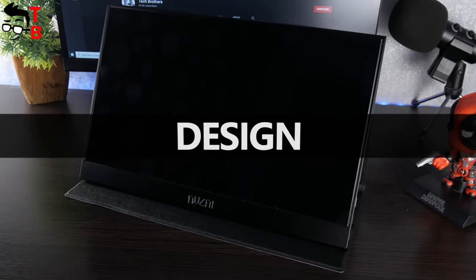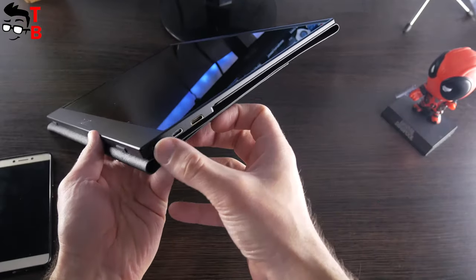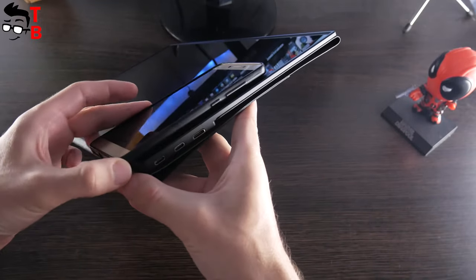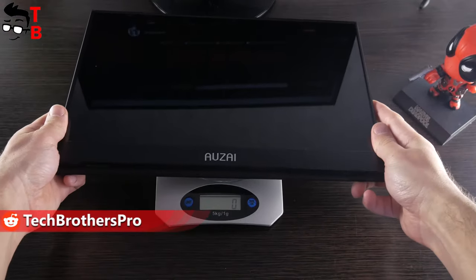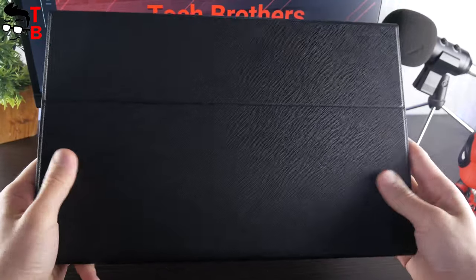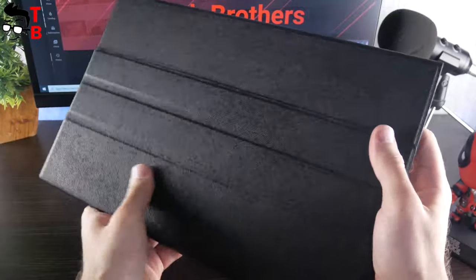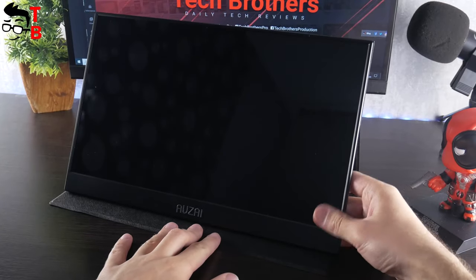The first impression of the Auzai portable monitor is that it is very thin and lightweight. The thickness is only 9.4 mm, just like my smartphone. The weight is about 1064 grams. I also like the case — it looks like leather, but actually it is made of plastic. Anyway, it is very nice to touch. You can use the case to protect the monitor in a backpack, or use it as a stand. The case offers two angles.